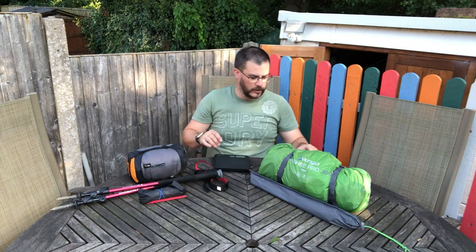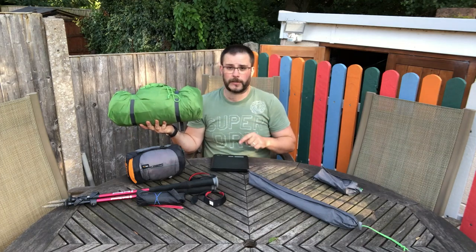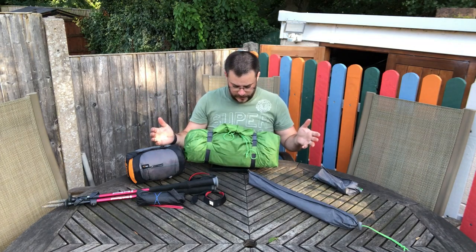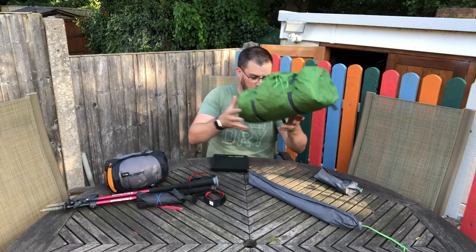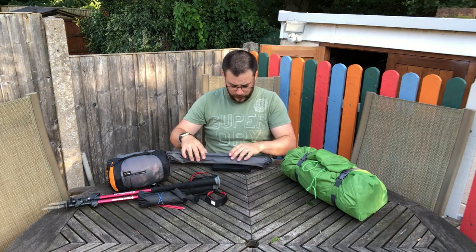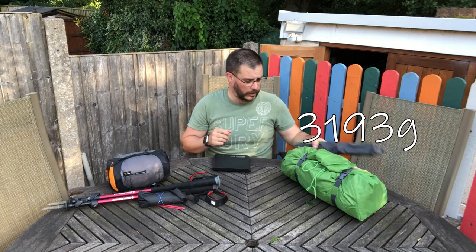So let's talk about the tents themselves. The Banshee — I've got my scales here — I can't put all three parts, the poles, the pegs, and the tent, on these scales at the same time because they have a maximum load of three kilograms and it's more than that. This is the Banshee Pro 300 on the scales: 2,572 grams — just over two and a half kilograms — just for the material part of the tent itself and the bag. The poles weigh 326 grams. So that is just under 3.2 kilograms total for the entire package weight of the Banshee Pro 300.